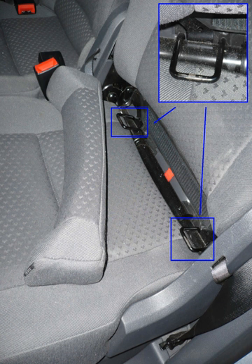ISOFIX is International Organization for Standardization Standard ISO 13216, which specifies the anchoring system for Group 1 child safety seats. It defines standard attachment points to be manufactured into cars, enabling compliant child safety seats to be quickly and safely secured.